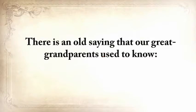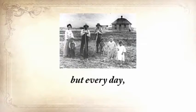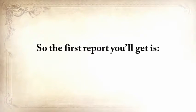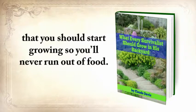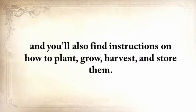There's an old saying: once in life, you need a doctor, a lawyer, a policeman, and a preacher — but every day, three times a day, you need a farmer. So the first report you'll get is What Every Survivalist Should Grow in His Backyard. This special report contains the most nutritious and toughest plants that you should start growing so you'll never run out of food. These plants are reliable in the worst possible conditions, including drought, flooding, or light deprivation, and you'll also find instructions on how to plant, grow, harvest, and store them.